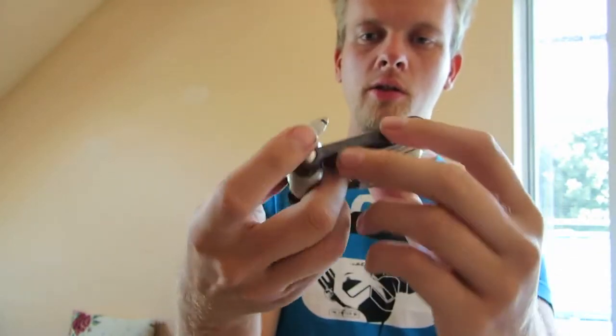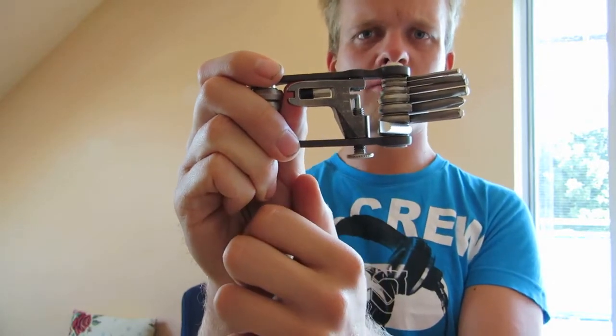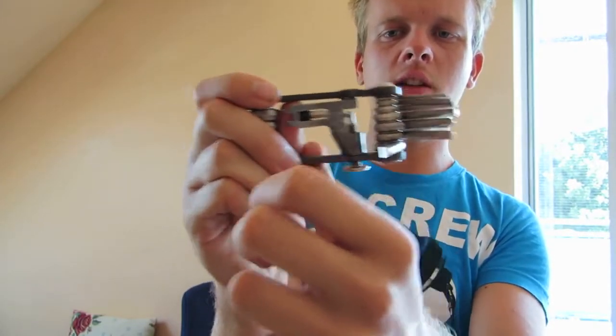You can also take the center piece and screw it out — I don't want to screw it out because it takes like forever to screw it back in again.